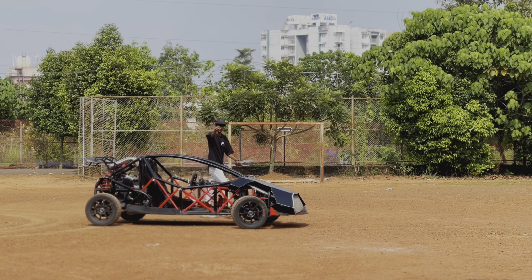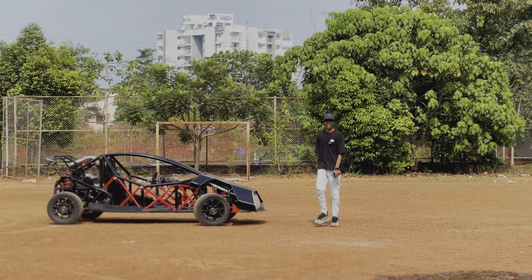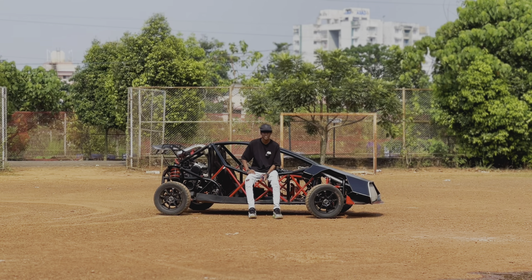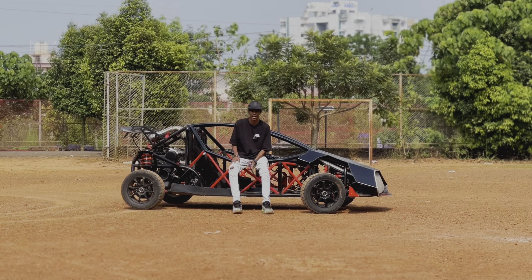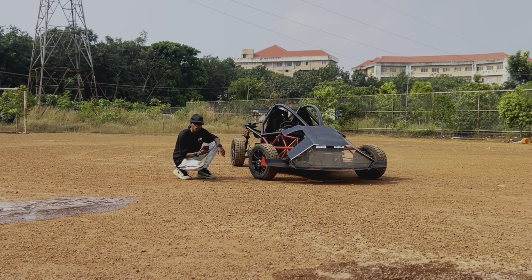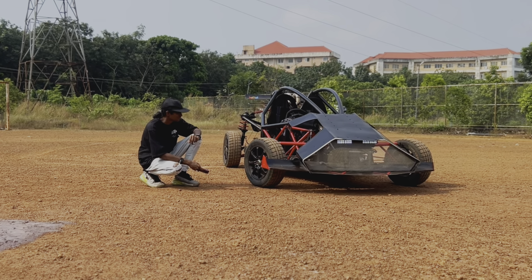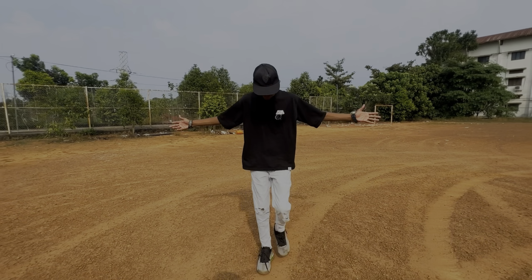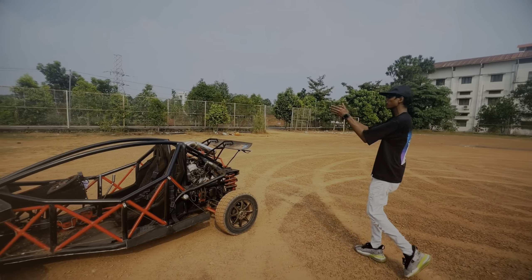Have you ever thought of creating a buggy at your home? This man from Kerala has created a buggy using a G13B engine at his home. This has a ton of modifications — it's got an adjustable gear shifter, four disc brakes, and a bigger radiator. We can even switch it on using a phone. Welcome back to another video — we are giving the detailed review of this buggy.